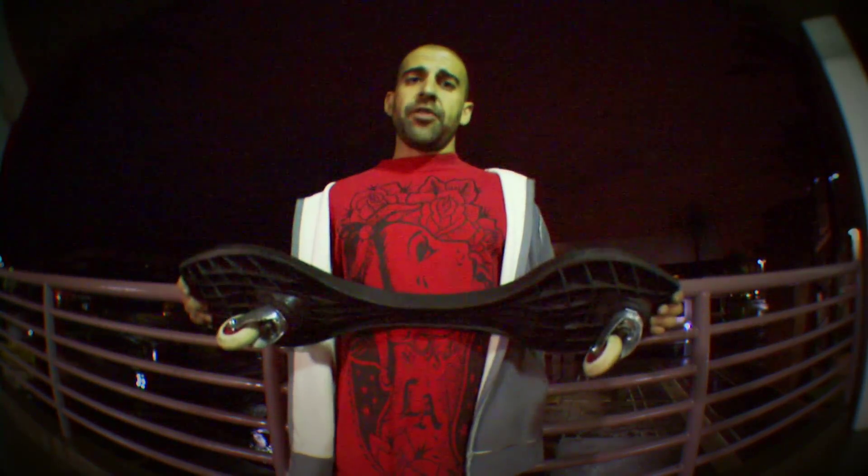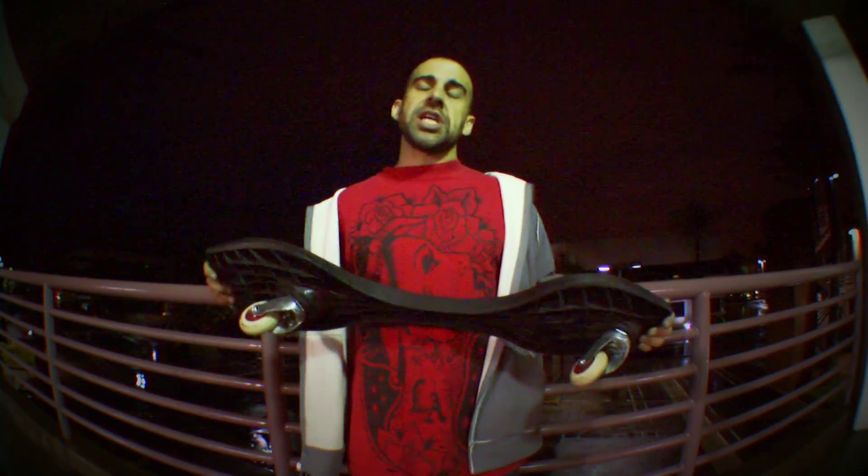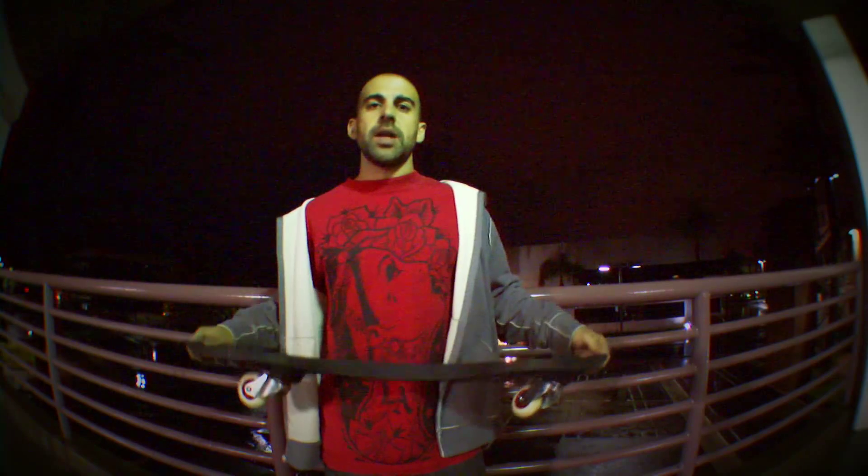That pretty much wraps up all the tips I have for you guys on hang heel manuals. The only other suggestion I have is the same one I give for every tutorial: make sure you have your pads on, make sure you're being safe, and make sure you're having fun. For Team Ripstick, this is Oli Kramani, signing out.